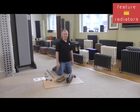Hi, it's Jason from Feature Radiators, and today we're going to take a look at specifically joining cast iron radiators. This video is also applicable to sectional aluminium and steel column radiators.